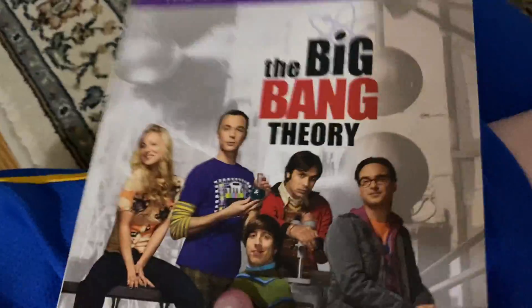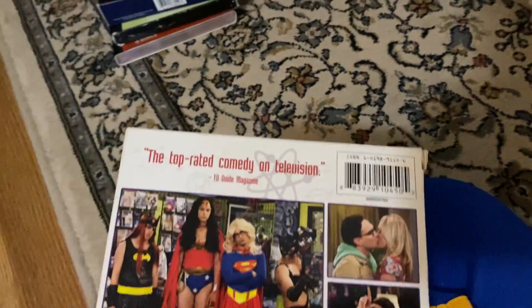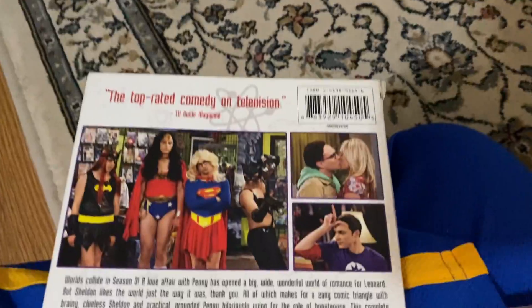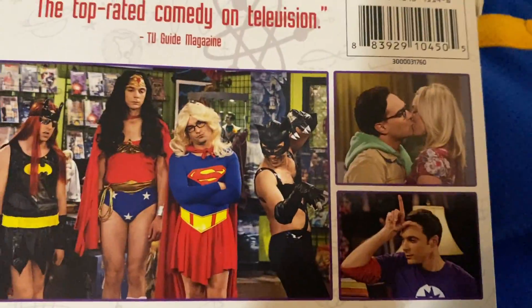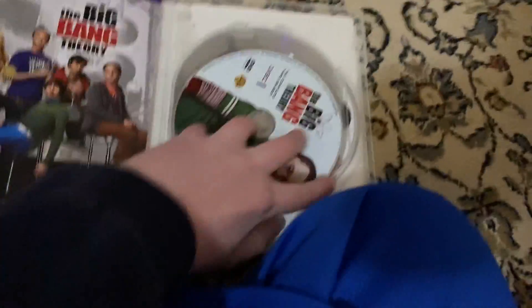Next up, I might go really quickly. Here's Season Three. Here's the front, there's the spine, there's the top, and there's the back. Rated comedy on television — it says TV Guide magazine. Here's disc one, disc two, and disc three. Season Three.